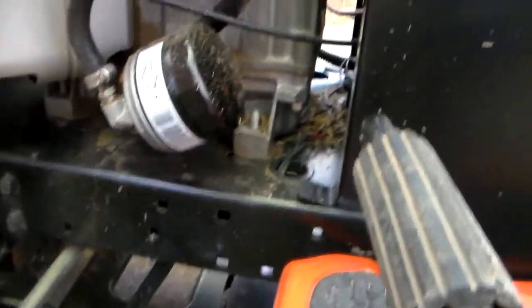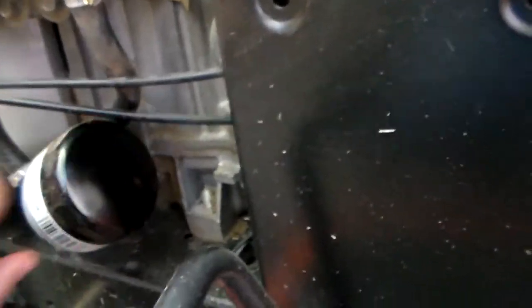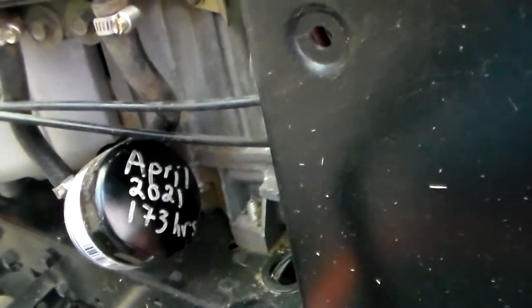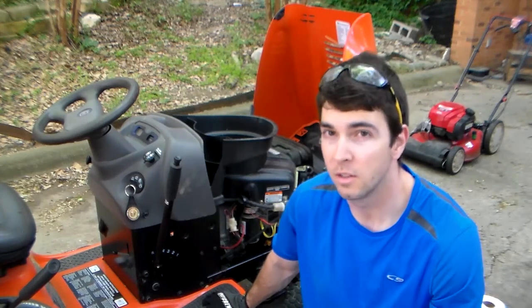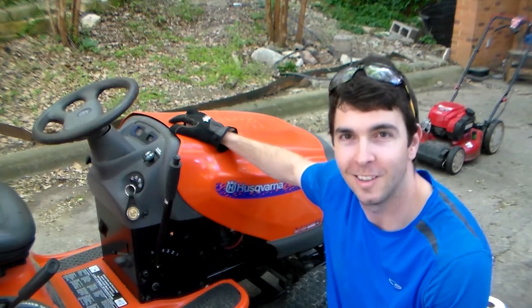That looks good — no oil coming out over here. Let's check the filter. Filter looks good as well, no drips. I actually just want to write today's date on this new filter — that way in the future I'll know when the change was. There we go. It's 173 hours. So there you have it, guys — it's a pretty simple process. That's how you change your oil on one of these Husqvarna riding mowers. It's very simple, and that's how you keep this running for seasons to come. I hope you liked this video — if you did, give it a big thumbs up. Don't forget to subscribe and remember to always go out and kindle and enlighten.